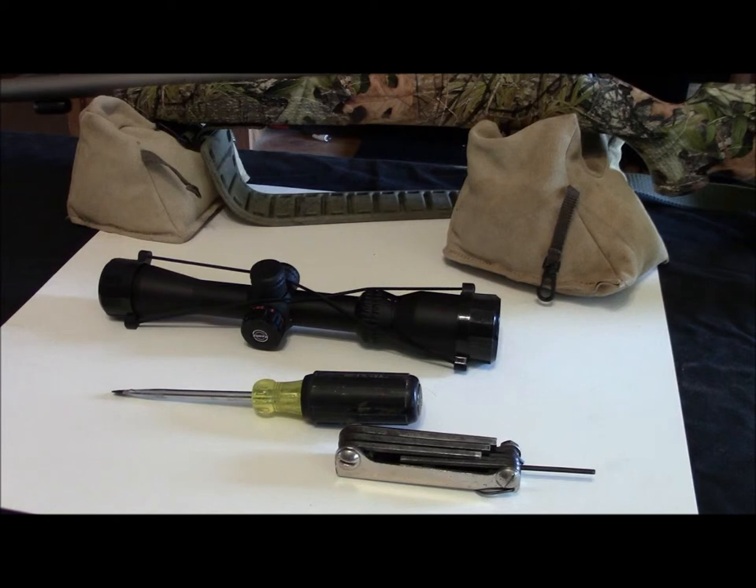On another video I'm going to be showing you how to set up a crossbow. Today I'm taking a stock scope off and replacing it with one from Hawk Optics — a 2x7 with a lighted reticle, really nice design for close-in shooting.